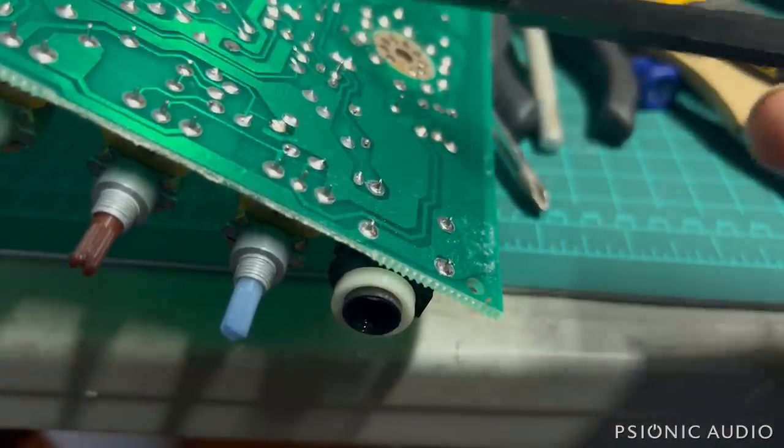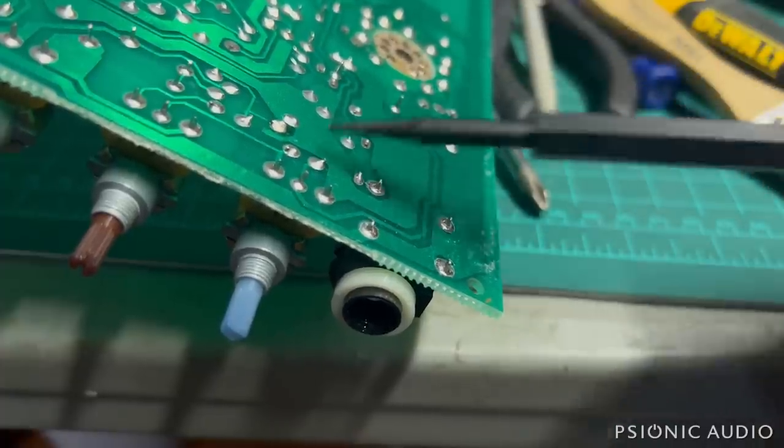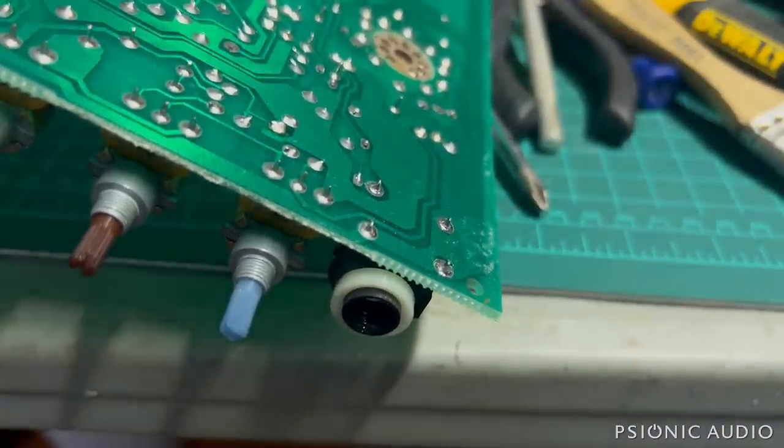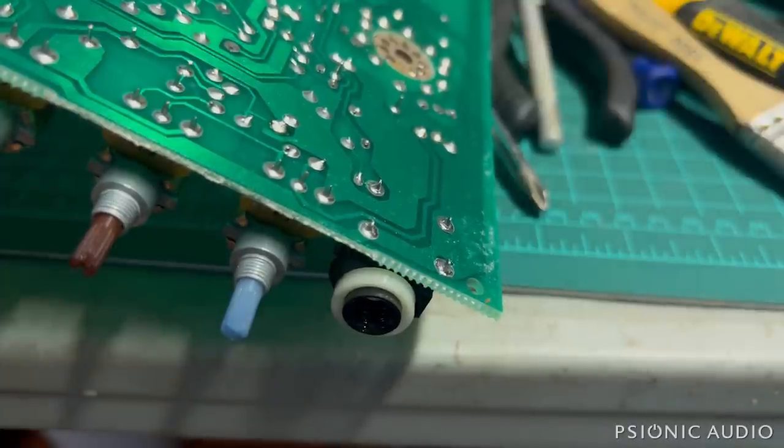The broken connections at the effects loop jack are probably why someone went and did that wire fix — which is kind of sort of a fix, not the best. Some people are going to say, what do you expect from a PCB amp? But this thing has held up really well. The only flaw is that the hardware was allowed to get loose, so all these solder joints went under a lot of stress. If the hardware had been checked twice a year, this amp may still be in factory-fresh condition. Take good care of your gear — you can make even an inexpensive 90s Crate amp last a long time.